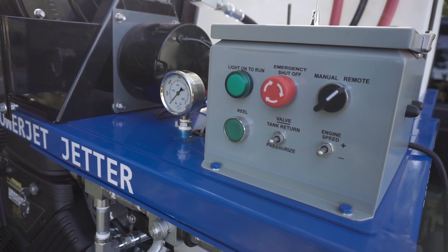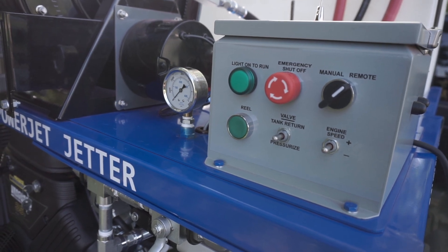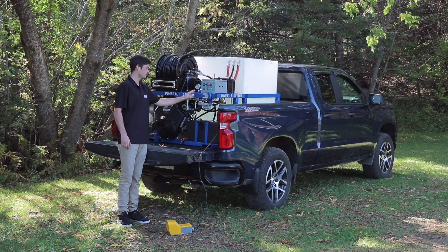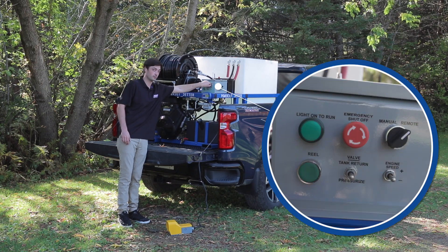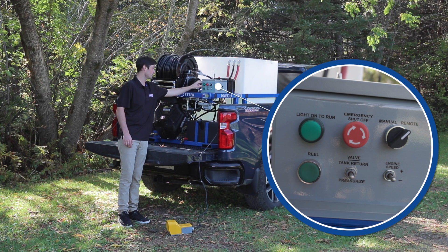On the top here we have our Nemo 4 watertight box. This is your control panel — you can run the machine manually or run it off remote, which is an option. This is your emergency shut off; if something binds up and you've got to shut off quick, just shut it off.